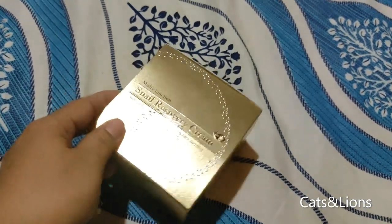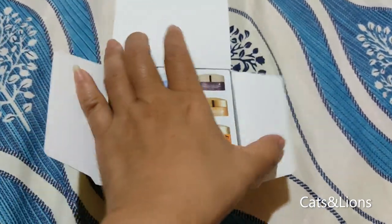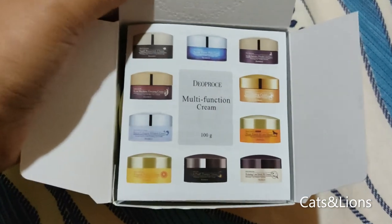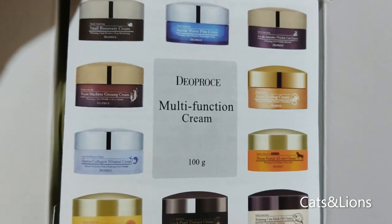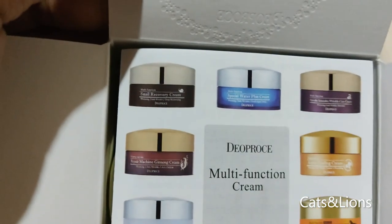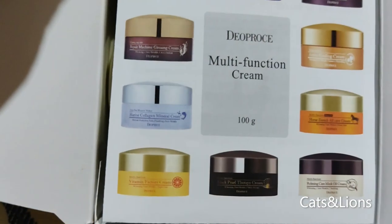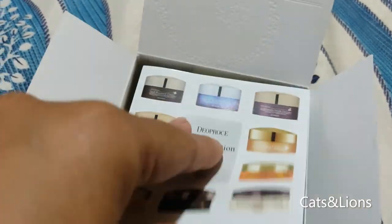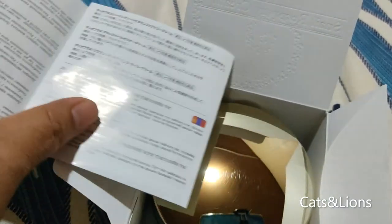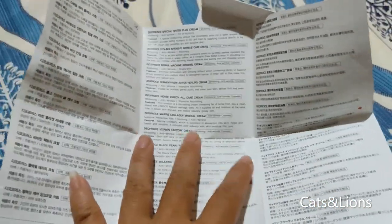Let's open up this box. As you can see, The Pros has other moisturizers as well. This is the Snail Recovery Cream, and there's another moisturizer that they have which I haven't tried yet. There's also what I think might be an instruction sheet or details about the product.